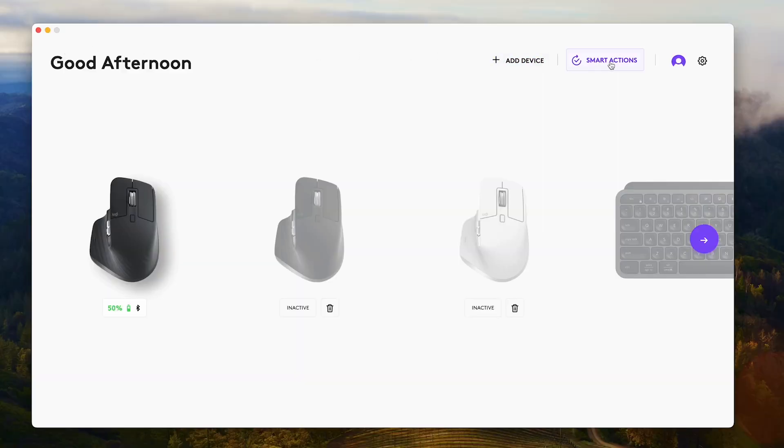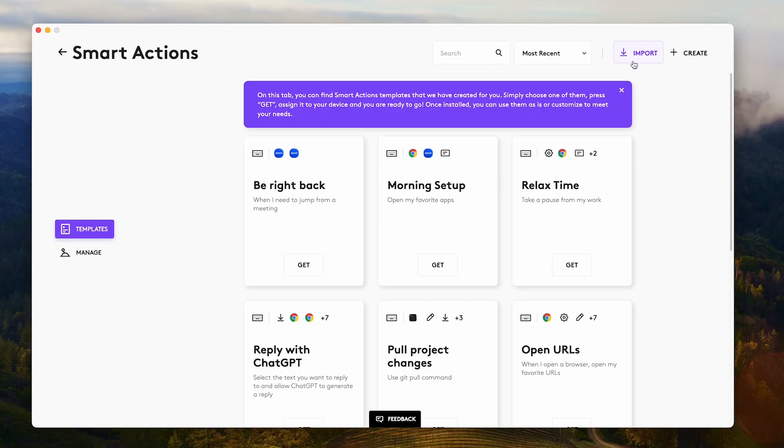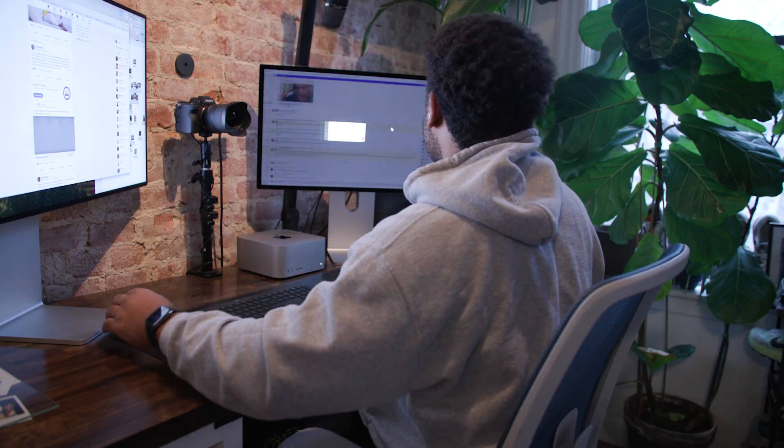Another thing I want to point out is that so much of this is contingent on your workflow. I touched on Logi Options Plus before, but let's get back to it for a minute. This application allows you to not only customize what you're doing with your buttons, but also add smart actions based on how you like to work. Are there certain things you need to have open for your morning setup? Like every morning you have a Zoom call and you need your notes app — you can get the smart action templates, hit get, have them downloaded, and just run them every morning. If you're constantly running between meetings, quick little buttons and keys will make your life a lot easier.